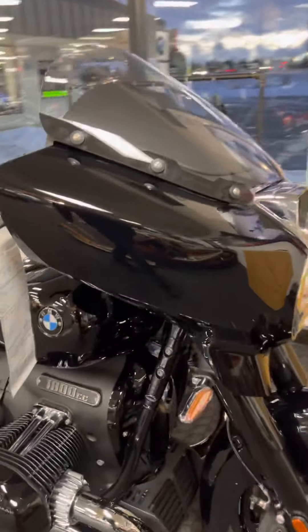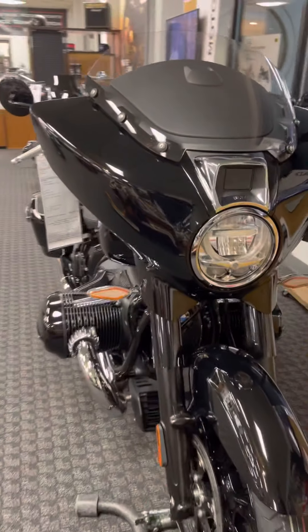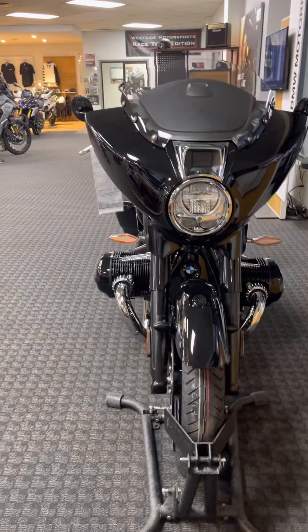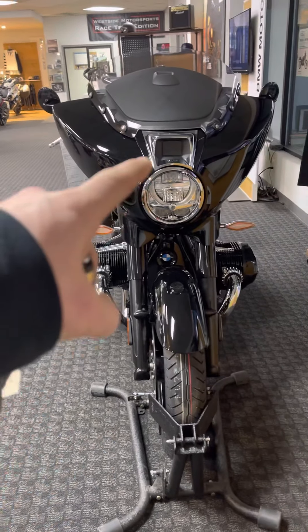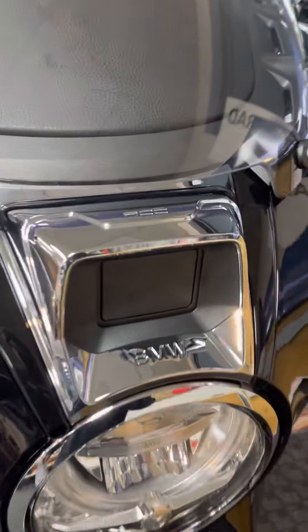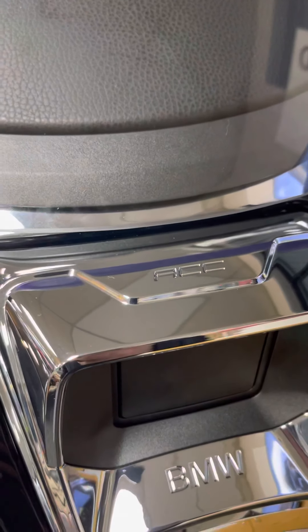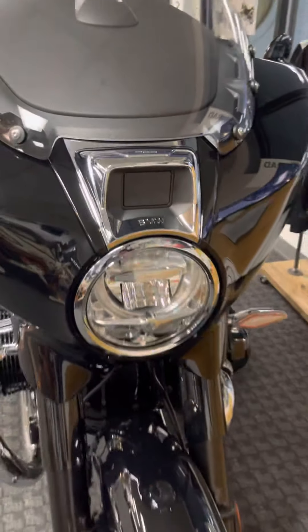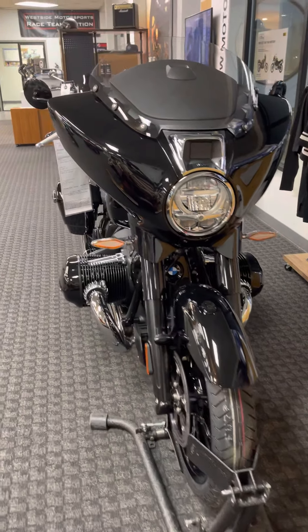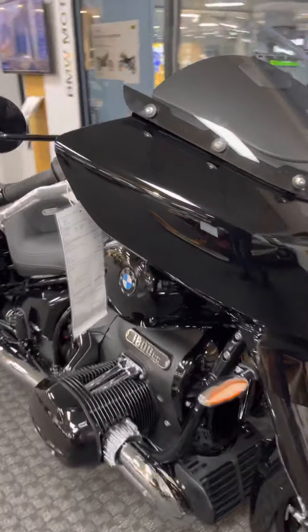The full fairing on the front — let's get the view of that for you too. You can see that square right up on top, above the headlight — take note of that. It's going to be the Active Cruise Control, abbreviated ACC. That is going to be an adjustable cruise that will keep up with the speed of the vehicle ahead of you.